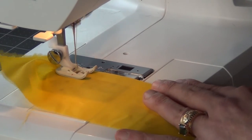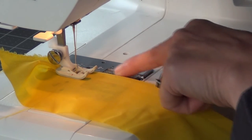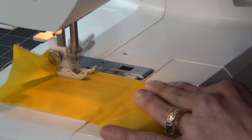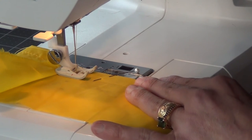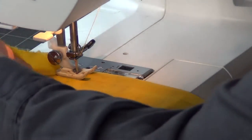I've got my fabric lined up using the guides on the side of the plate. I'm using the pen, measuring in millimeters, and I have my needle pretty far over to the left — in the number one position. That's going to give me a nice wide area there.